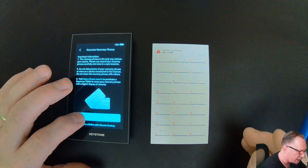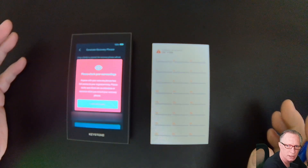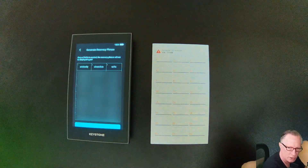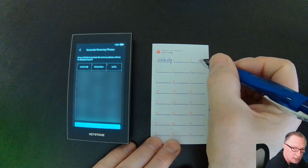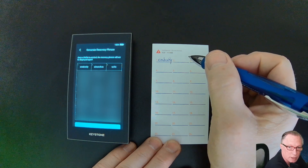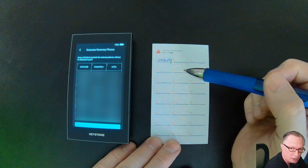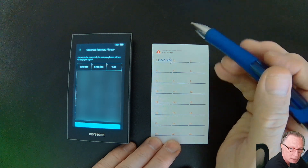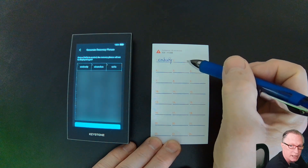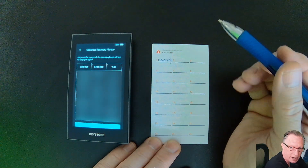We'll keep it simple and use a singular backup phrase. I'll go ahead and tap Create with a single backup. It gives me the warning to check my surroundings and make sure no one else can see me doing this. There are the words — I'll go ahead and write them down. I want to note that the numbering is important. These words are in order, so each word has a number next to it, and there's a number on the card too. Make sure that you write word number two in the word number two slot.